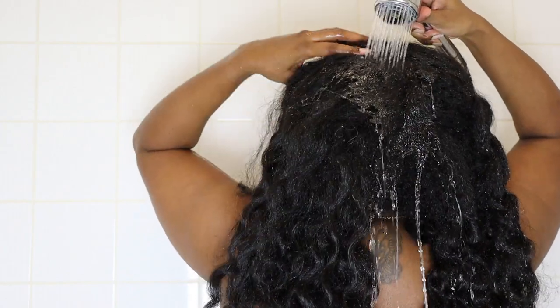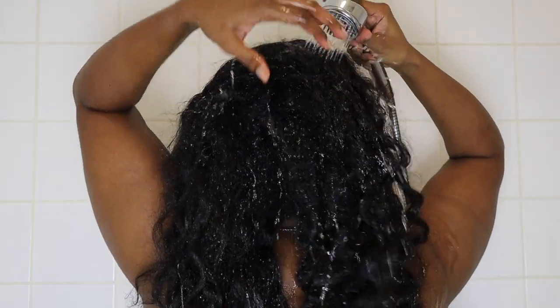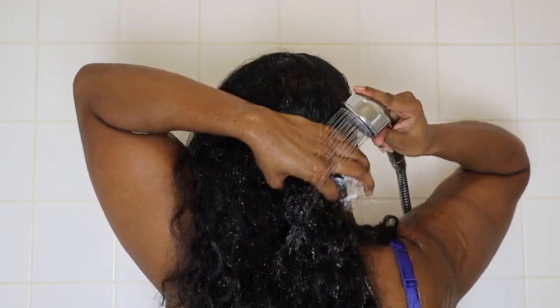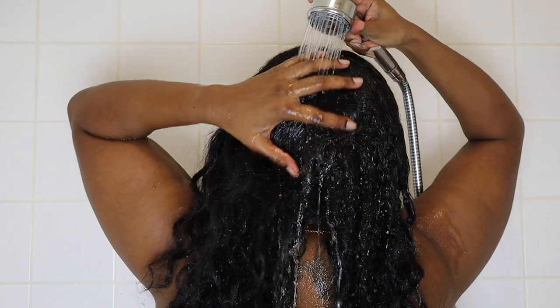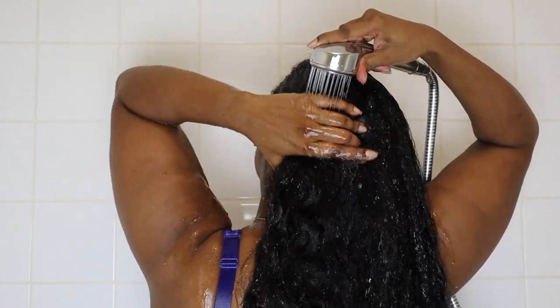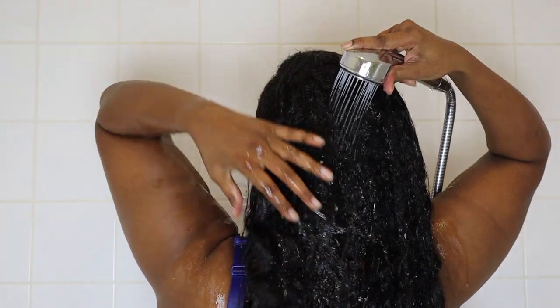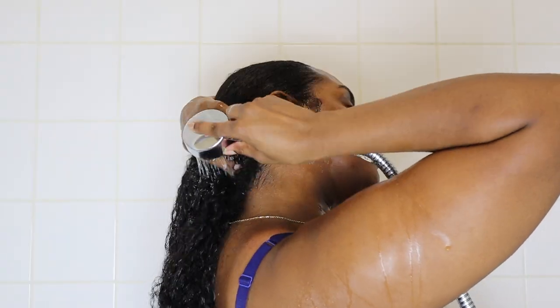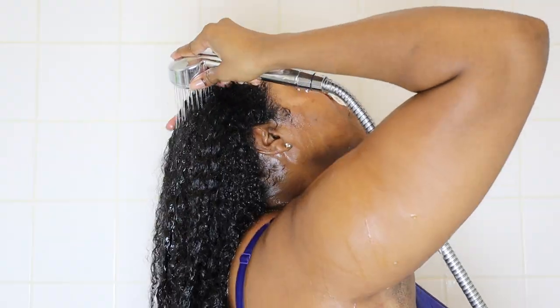I start to saturate my hair with water - I use warm water, not too hot and not too cold. If the water's too hot it will dry up my hair even more, and if it's too cold it's not going to wash my hair properly. My hair does take in water well and doesn't take very long to get wet. I'd say my hair is about medium to high porosity - I don't really have too many issues with moisture retention but it does lose moisture as well.